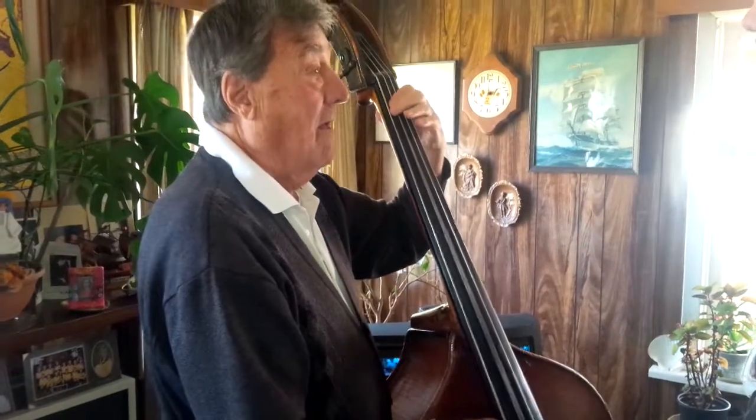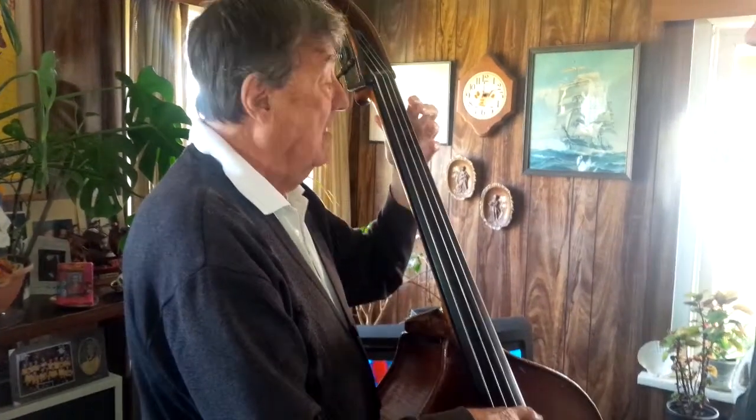That's a B-flat. That's another B-flat. So that's how you gauge — that's how you gauge that you're playing in tune. It's an F.